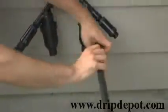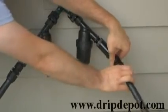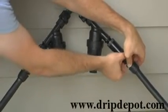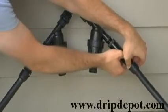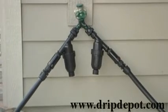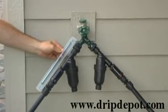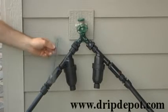Once you have done each side, your three-quarter inch tubing two-zone head assembly is complete. As you can see, each side is roughly 12 inches long, so it's a good thing to keep in mind when planning out your system to make sure you have enough clearance around your faucet.